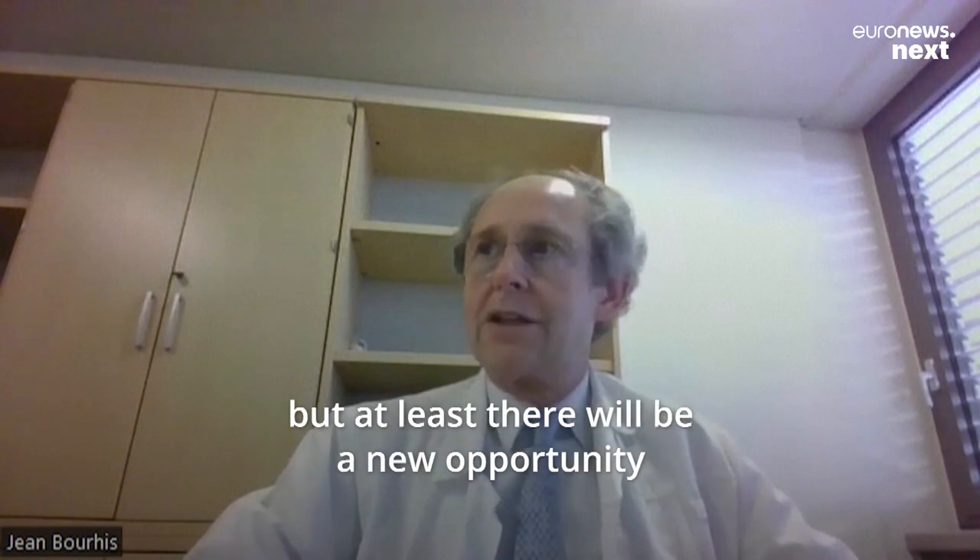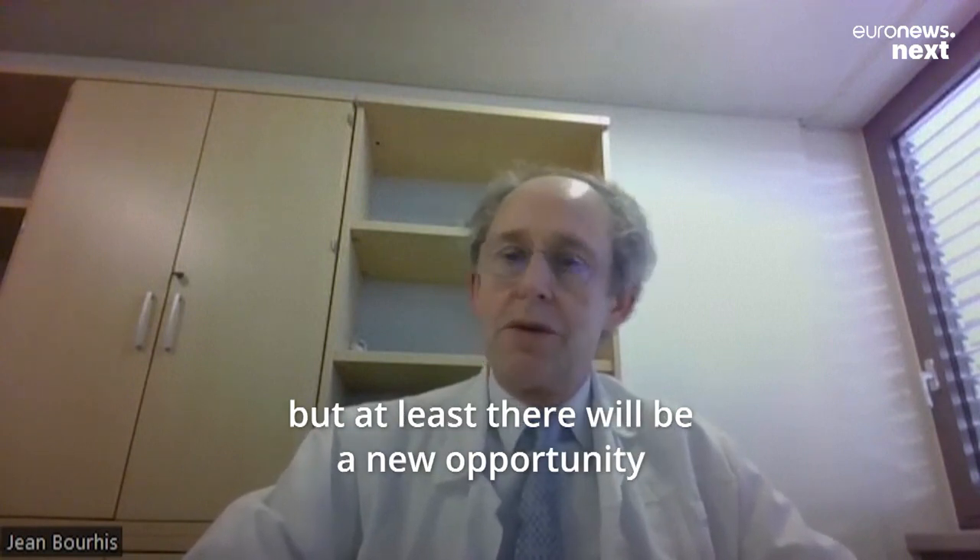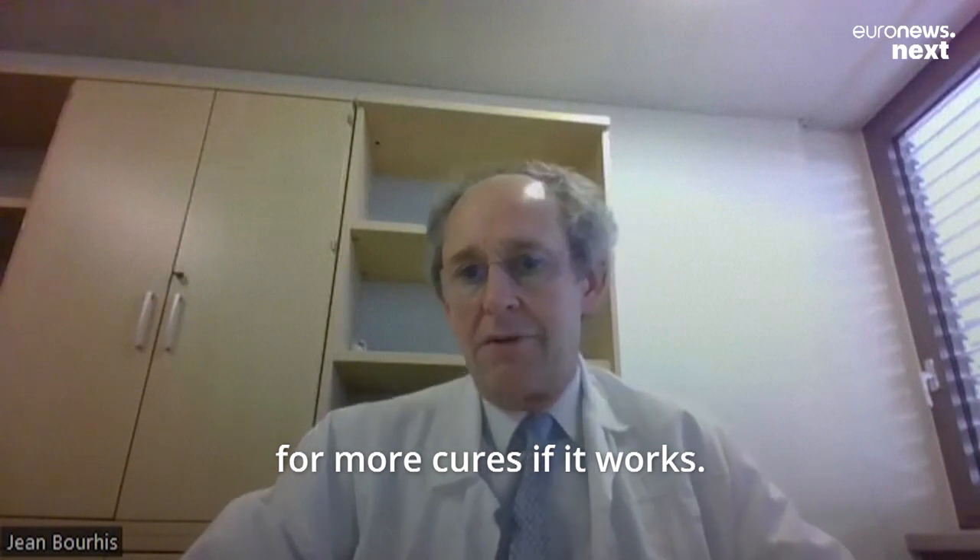Probably not all cancers, but at least there will be a new opportunity for more cures, if it works.